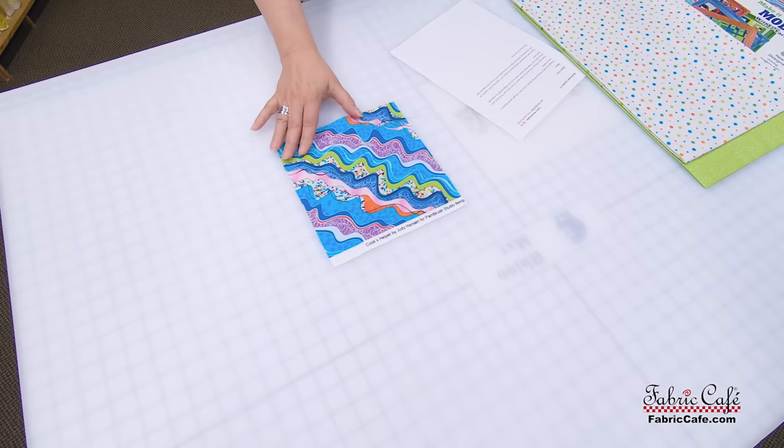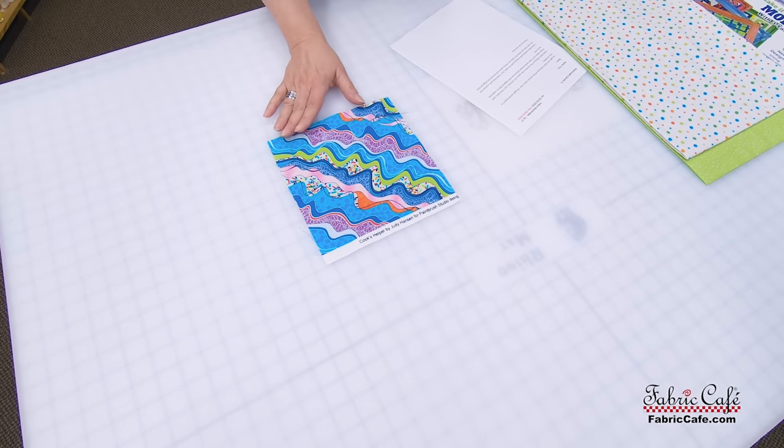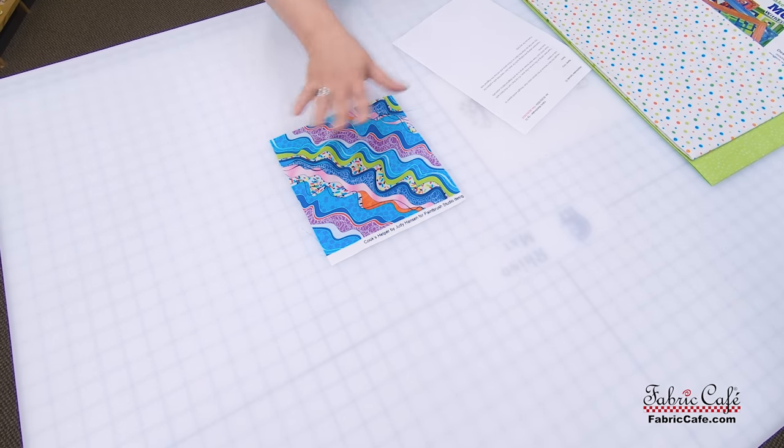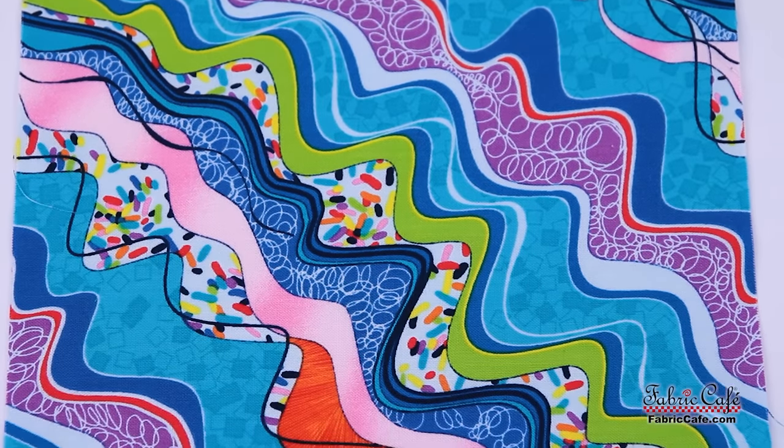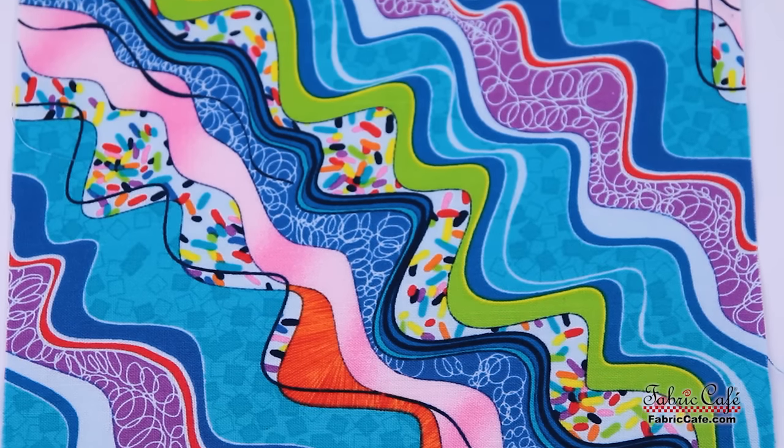The first one was sent in by Reba. Reba, this is my song — you are playing it. I love this fabric. It's energetic, it's bold, it's got beautiful colors, and it's so much fun. It's really unique — it has this diagonal wave to it, which I think is very interesting. You know how there's sound waves and there's light waves? These are joy waves. They've got to be joy waves, because look at all of the fun on this fabric.